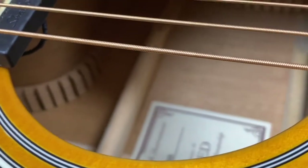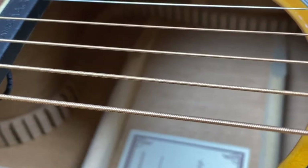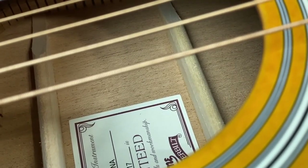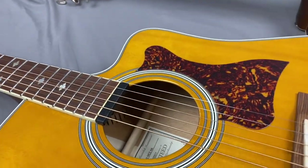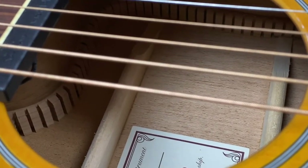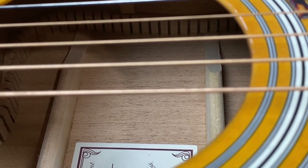You can see the bracings on the made in China are rounded on top. Just looking in the sound hole you can see the difference in the bracing on the made in China model — the bracing is rounded on top.